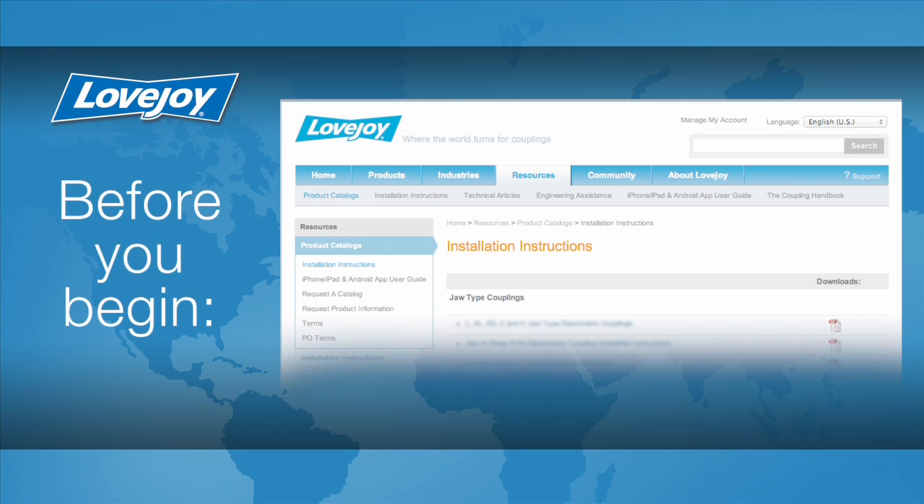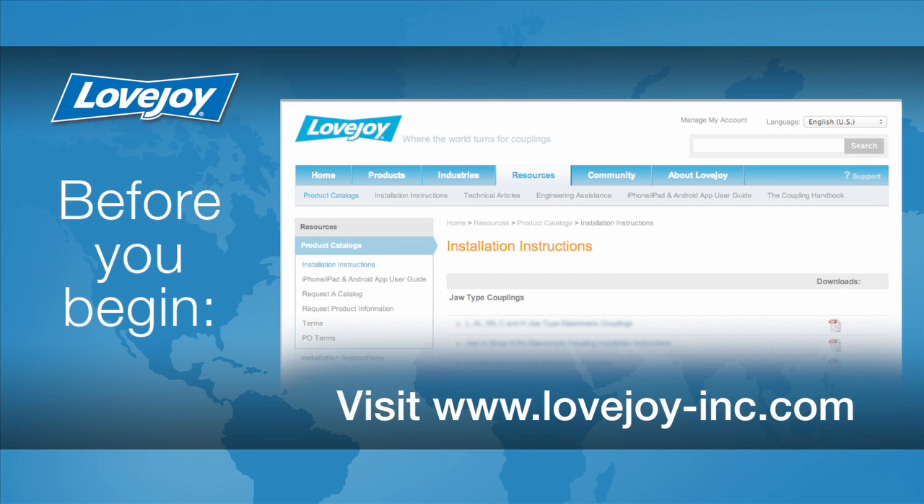Please make sure you have access to the latest copy of the Lovejoy Coupling Installation Guide when performing the installation of this coupling. This document can be found online at Lovejoy's website under installation instructions, utilizing the resource tab.